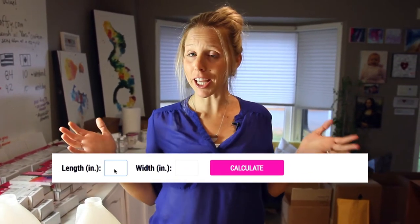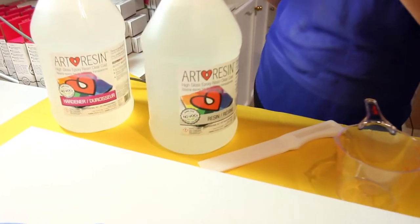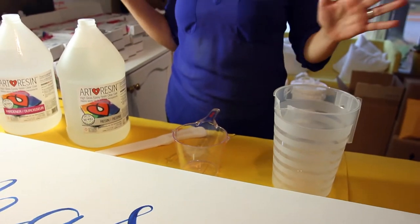I've already gone to the calculator at artresin.com/calculator and figured out that I need 22 ounces. I'm going to go ahead and measure that out, mix it in here, stir for three minutes, and away we go.